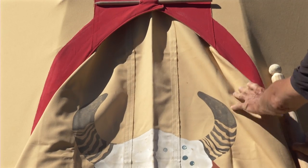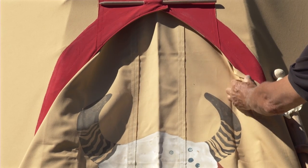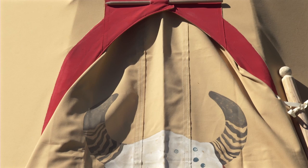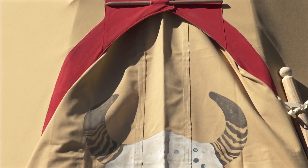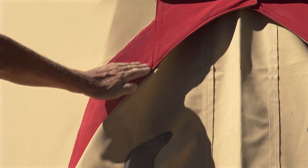Smooth out the fabric where the teepee door hole and your door cover meet. This accordion style design allows the rain and snow to flow down and away from your teepee door hole.